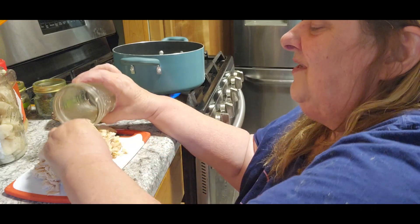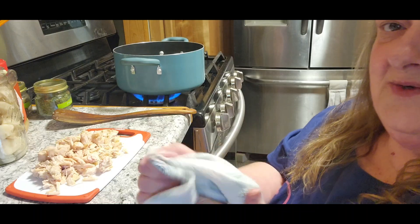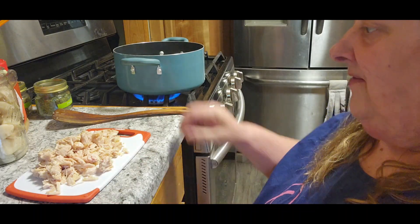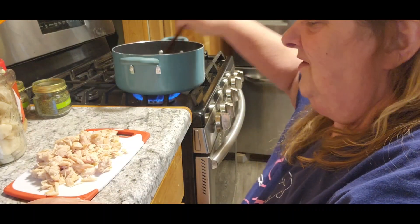I didn't put as many onions in there as I normally would, but that's because there were so many onions in my broth that I really didn't want to over-onion it.